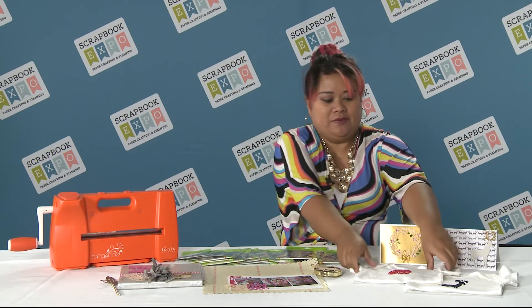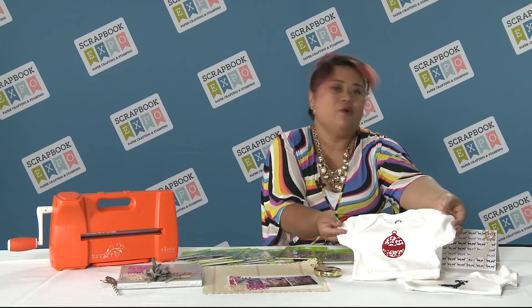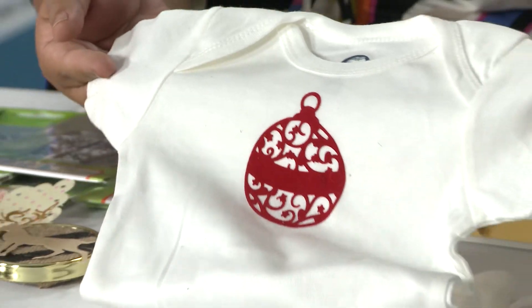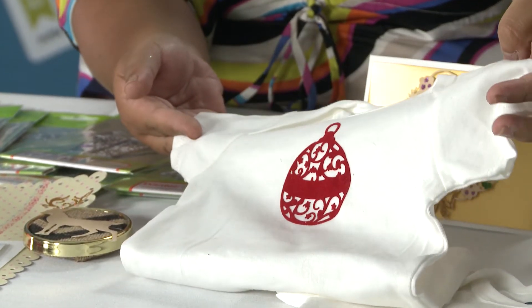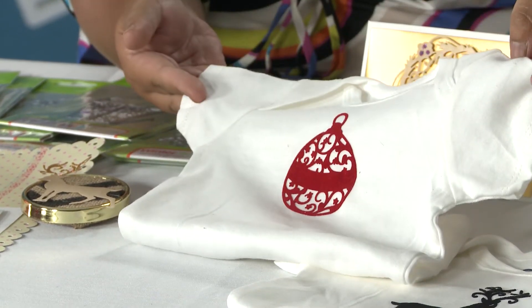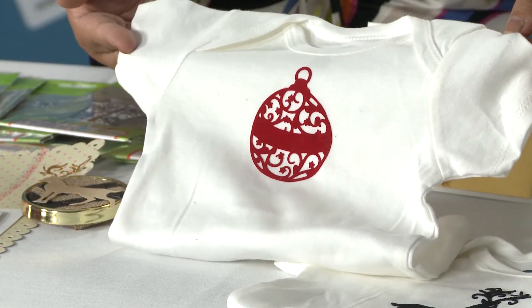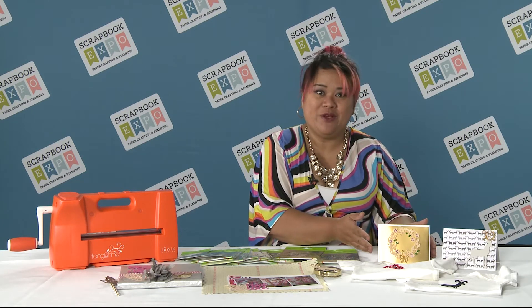You can also do fun little gift items by cutting out some fusible fabrics and fun little fuzzy iron-on stuff and putting those onto onesies or t-shirts for just about anyone — and of course cards and home decor.